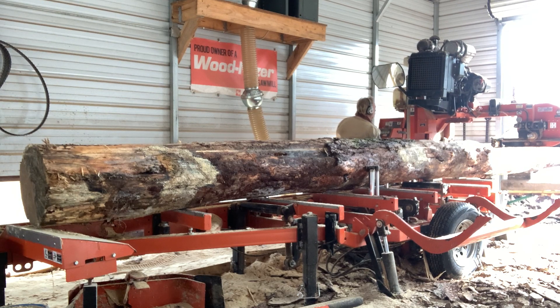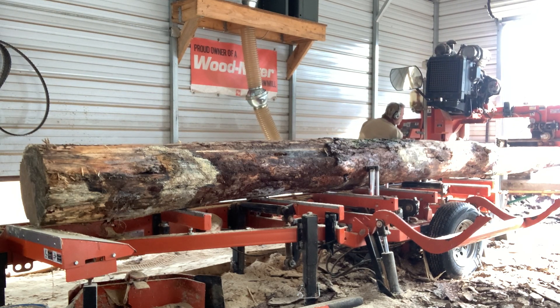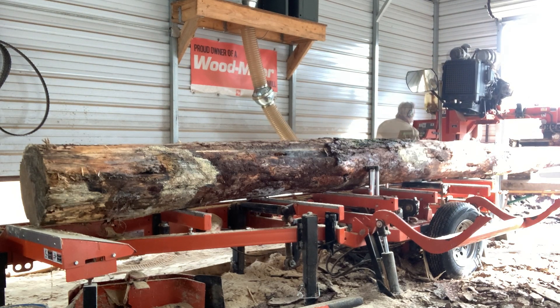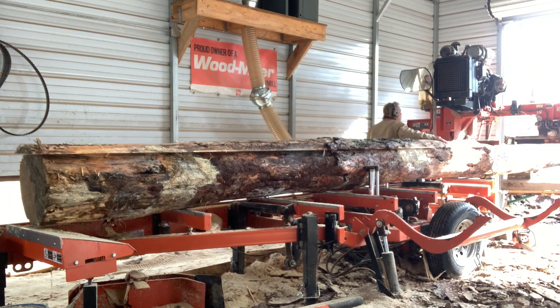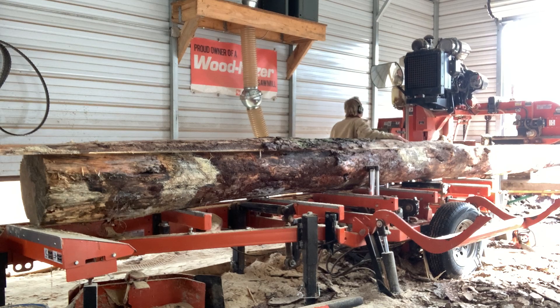I had to take the chainsaw — I'll cut this flitch down as far as I can, just stop, cut that flitch off, draw it out, throw it out back, spin the log, and just keep doing that around and around until I get all four sides done, and then come back.